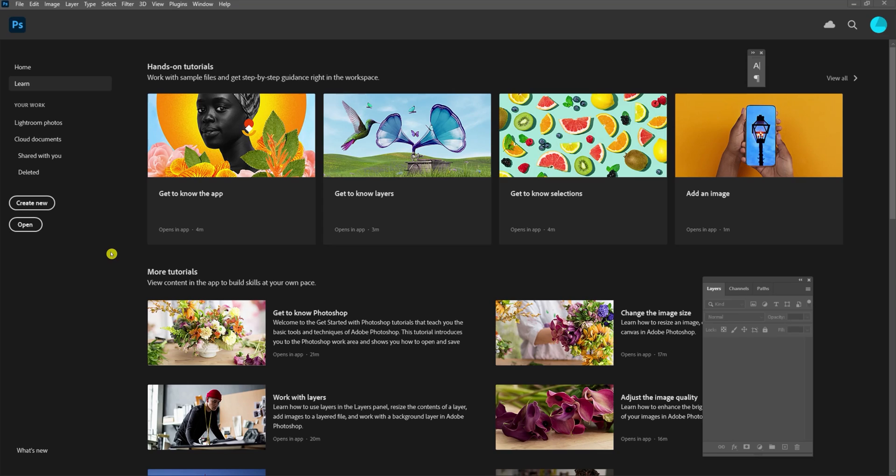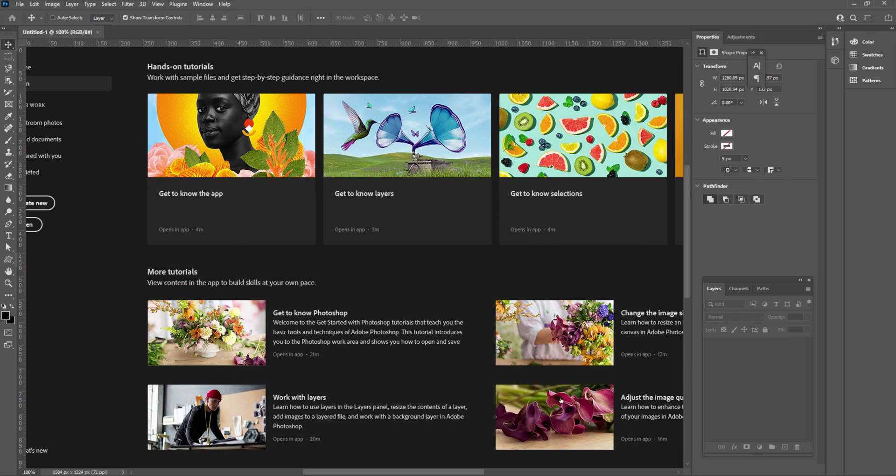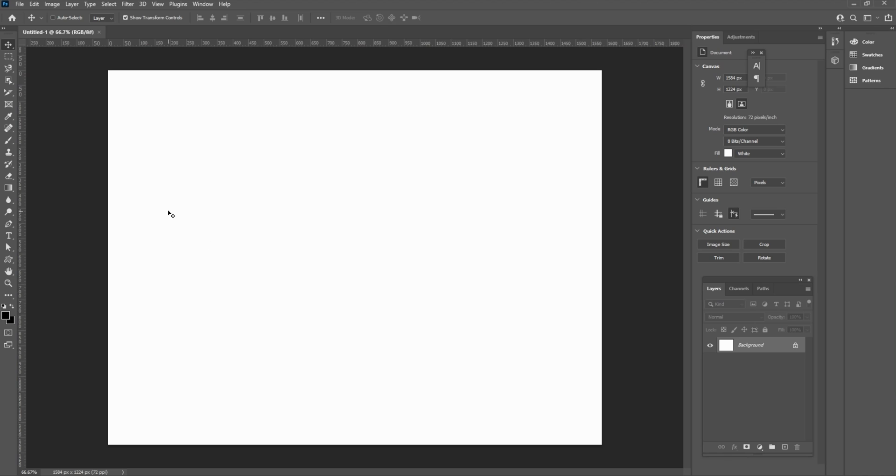Here we are in Photoshop Creative Cloud 2020. This should work in any other version of Photoshop that you might have too. I want to create a new document — 22 inches wide by 17 high. That should be four sheets of paper in landscape style. Go ahead and create that document with a white background.